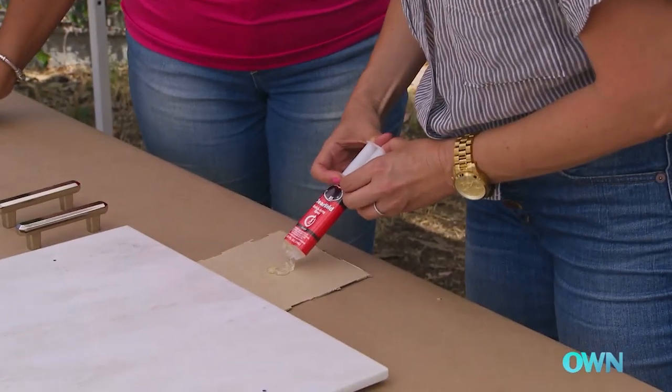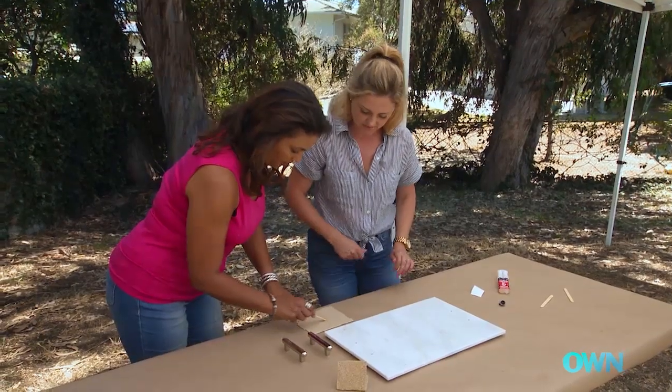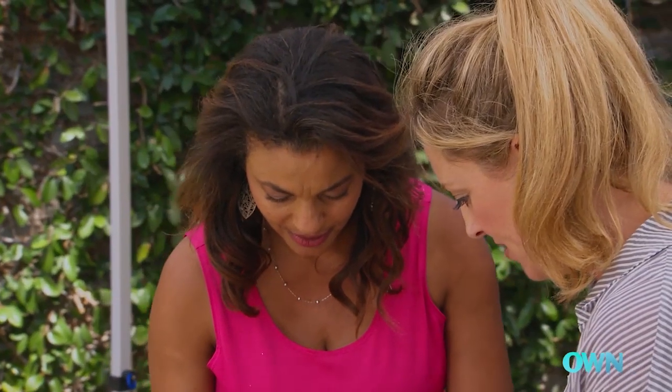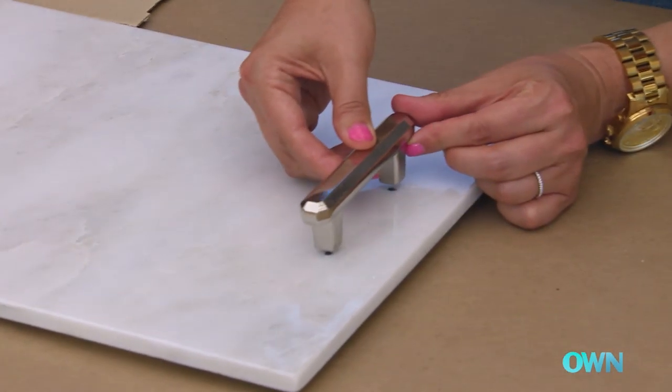We are going to use a two-part epoxy. You just want to put a little bit onto a piece of cardboard and just mix it around. Then you want to put a little bit onto the handle, right where we have marked our dots.